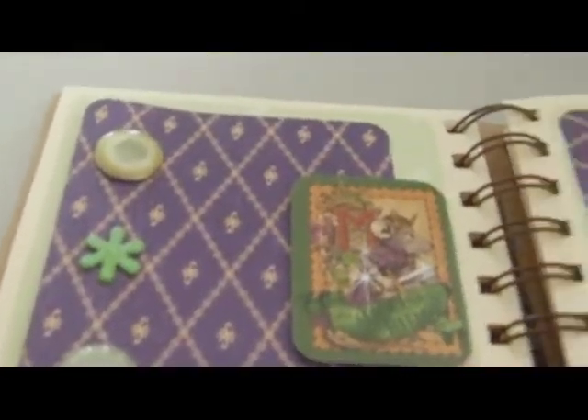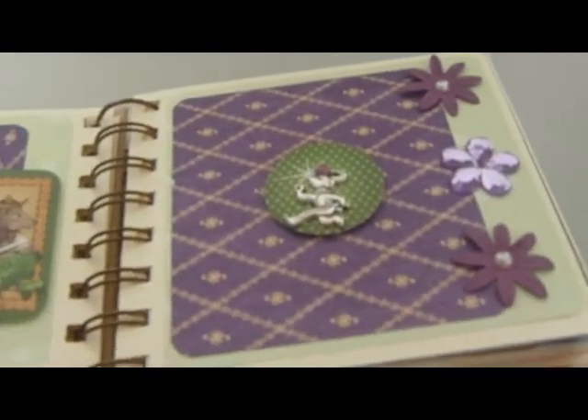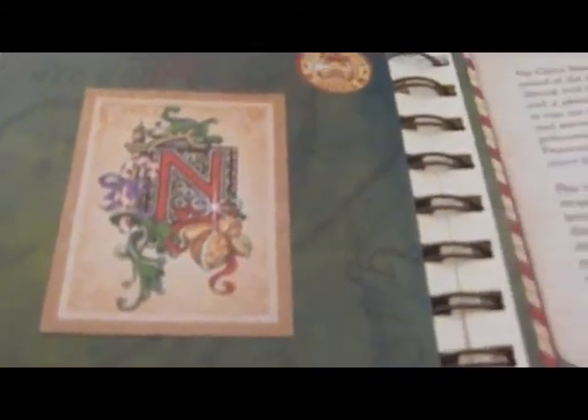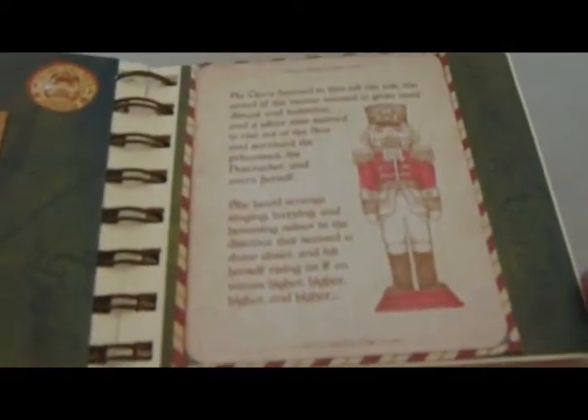I do love those COPEX pens. This page is the Mouse King — I luckily had a little charm that fitted nicely on there. Again, stickers from the Nutcracker Suite papers, and I used the COPEX pen again.